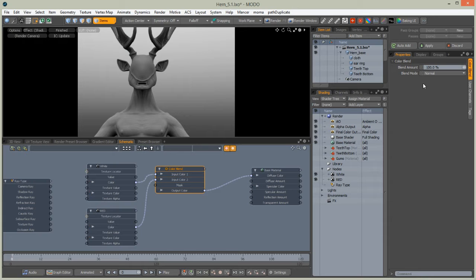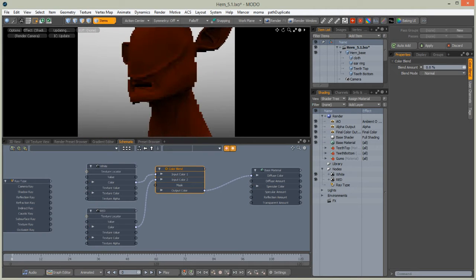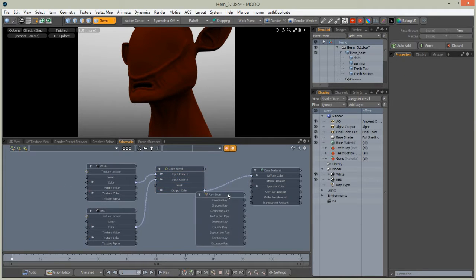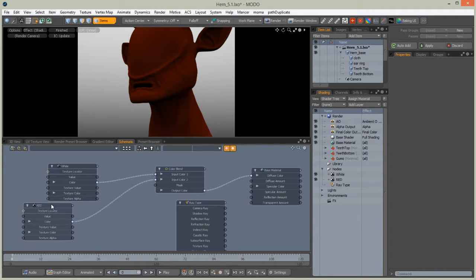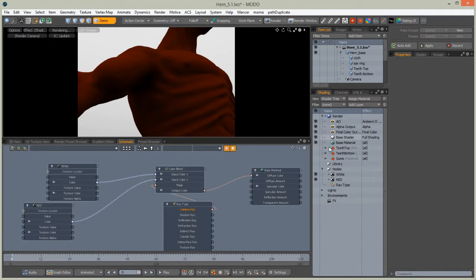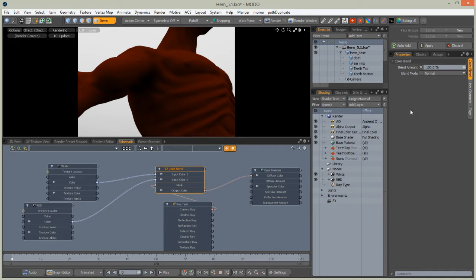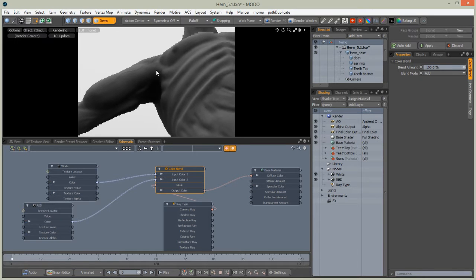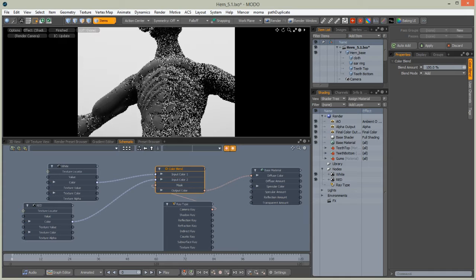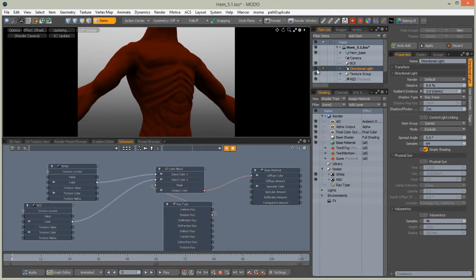Plug the output of this color blend into the base material diffuse color. As you can see, we have a blend amount — changing it decides whether the color should be red or white. Now we can insert something between them to modify this color blend. I've added a camera ray to that. Select color blend and set this to 100. It is very important that where light is hitting from above there is a white color.